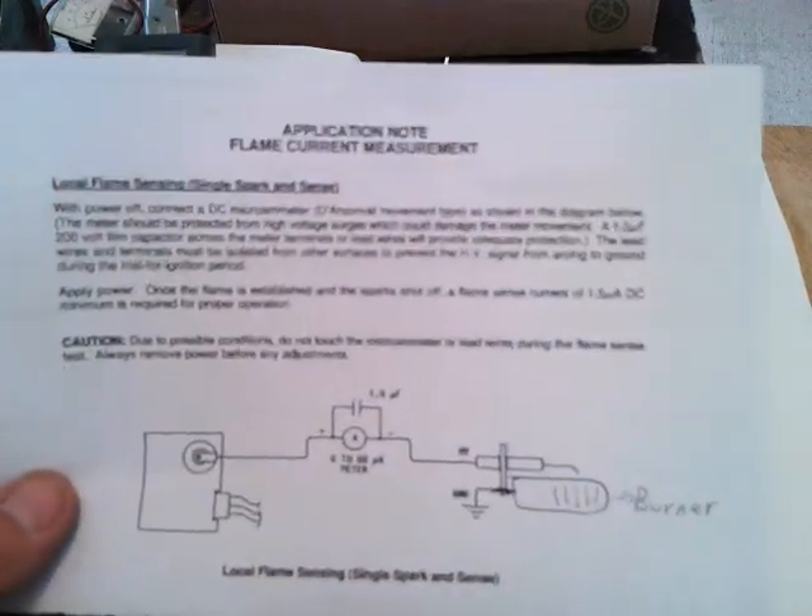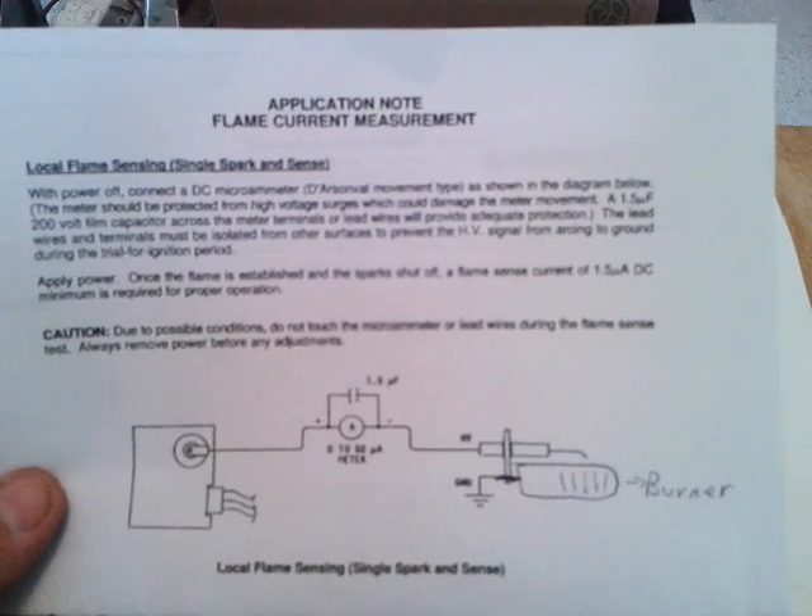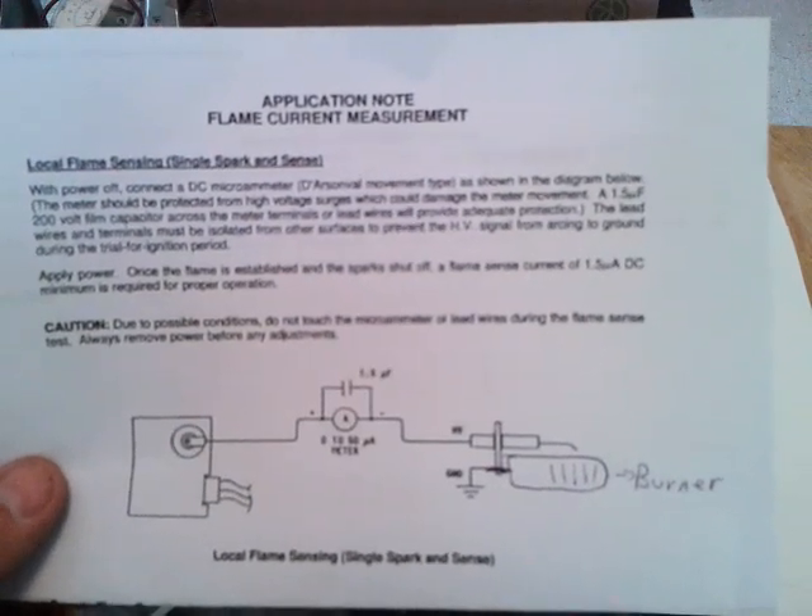Hello and welcome to RV Mobile Services. Today I'm testing a flame sensor on a Suburban Furnace model SF30.